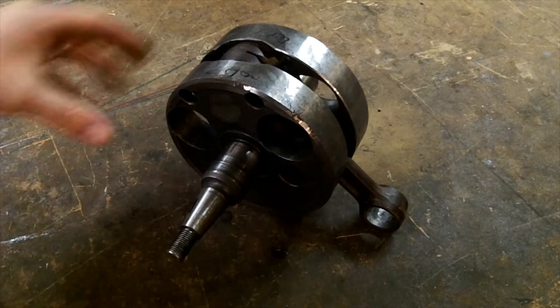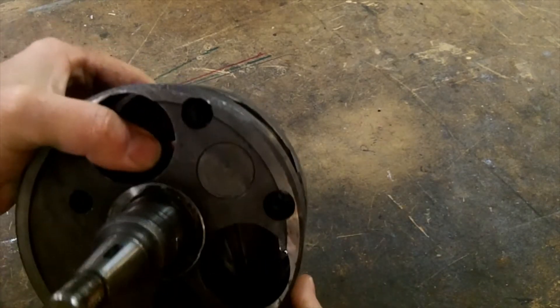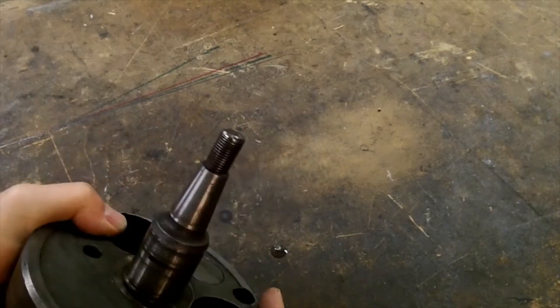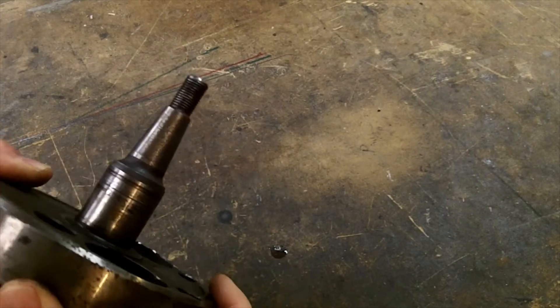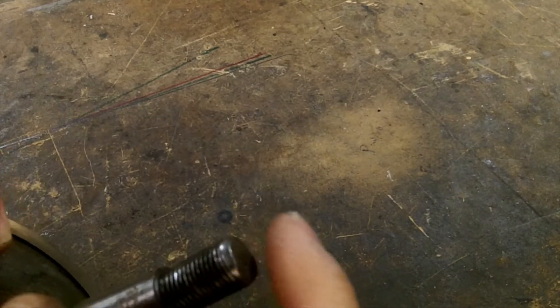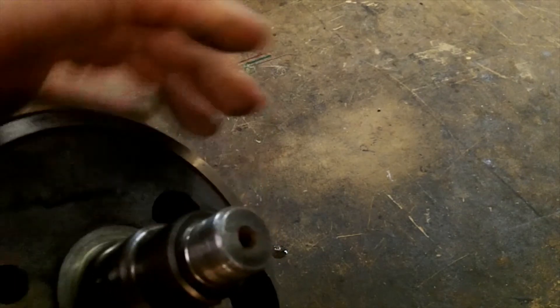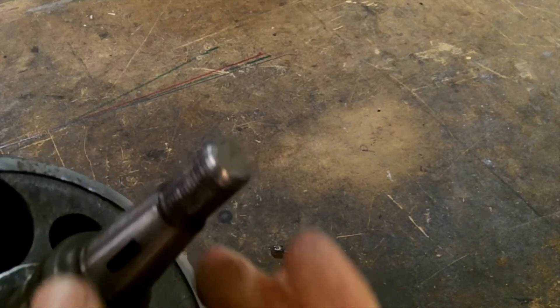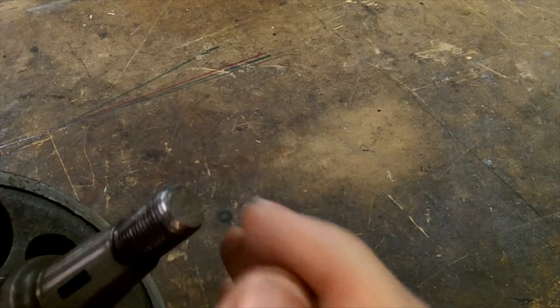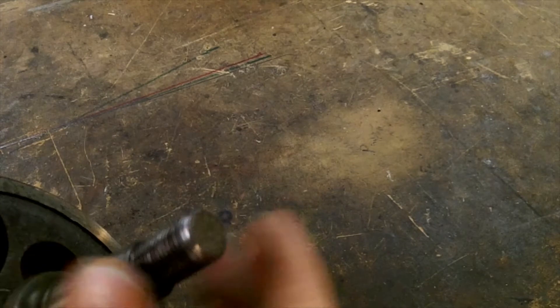I have another part here that needs to be fixed — this was given to me by my neighbor. This is a crank off a two-stroke dirt bike, probably the same one that I fixed the case with and the cylinder. What somebody had done is cut off about a quarter inch of the threads and damaged the remaining threads at the end here.